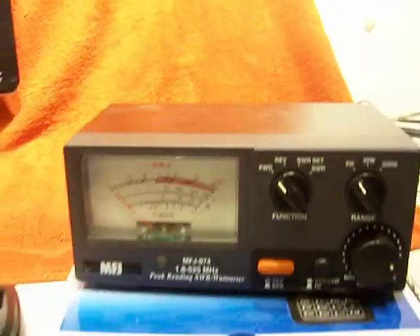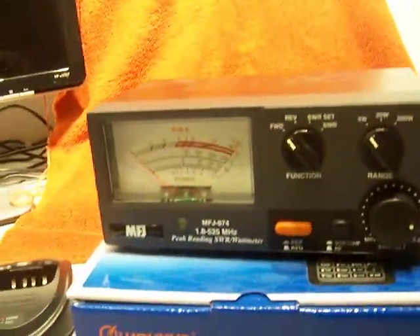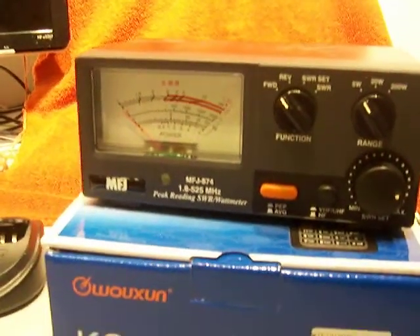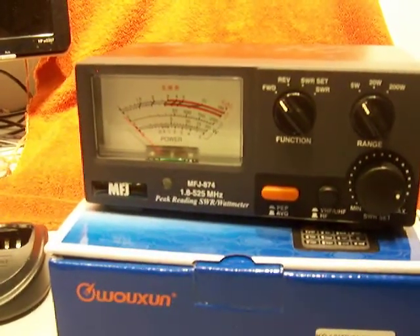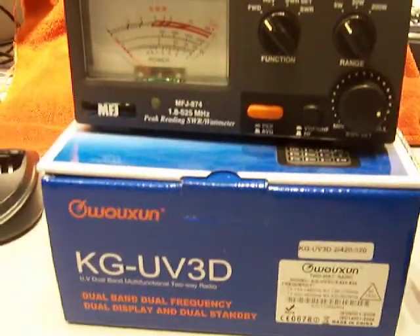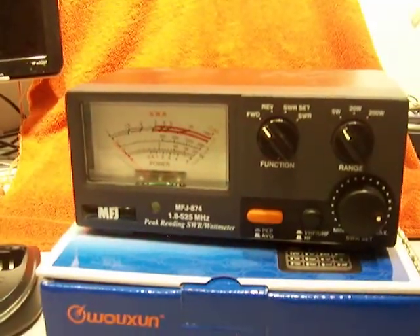I just want to prove that the radio does work — it does transmit, it works fine. It works on the band edges so you can receive. Some people want to use these as business radios, so I showed that it does transmit outside of the ham bands. It is a functional radio. It comes with everything you see except the meter — the meter is not included.